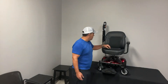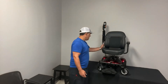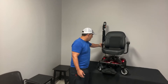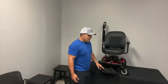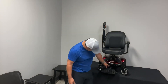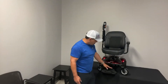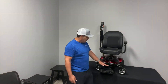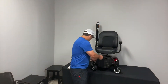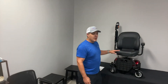Your armrests can be flipped up, and they can also be adjustable in height and width. There's a little knob here that you can use to make those minor adjustments. The footplate has about four adjustable points — you can raise it up if you're a little shorter. It also folds up out of the way, so it's got a lot of nice features and benefits.